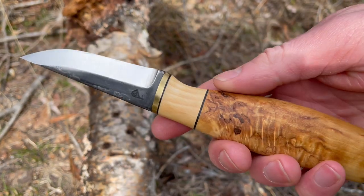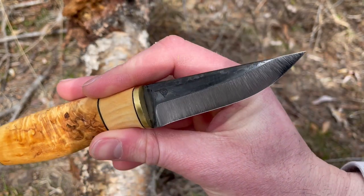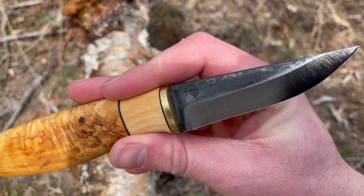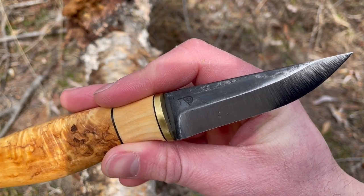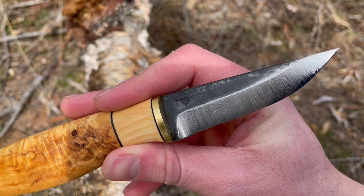Really well thought out little knife, this one. Scandi ground, as you can see. It's in the excellent ADCRV carbon steel — it's a good steel. Obviously requires a little more maintenance than the stainless one, but still a very good steel nonetheless.